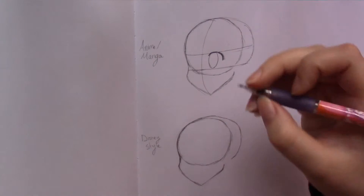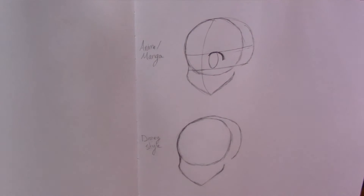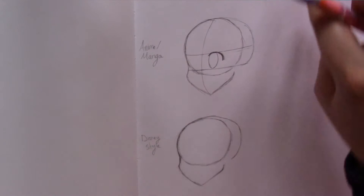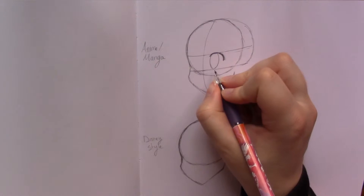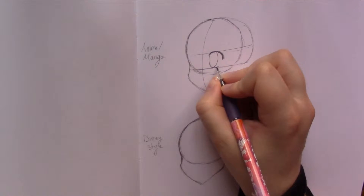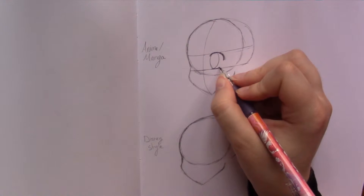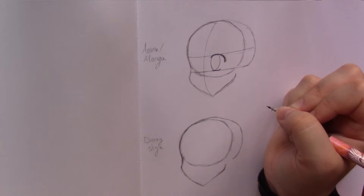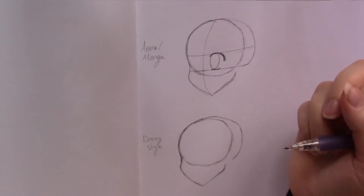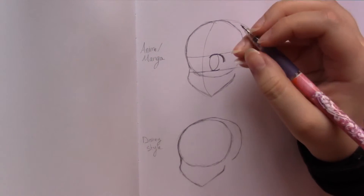Never feel bad about adjusting your drawing — if one line doesn't work, just erase it and draw again. My tools at this point are just a regular mechanical pencil and an eraser. Then I'm going to do the bottom line, which is just a little line — it's basically a straight line, but if you add a little bit of curve to it, it brings a little more character to the character rather than just having a perfectly straight line there.